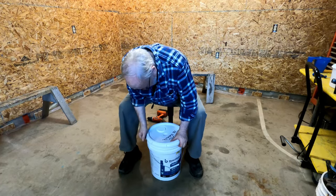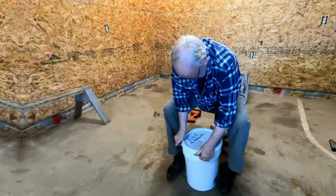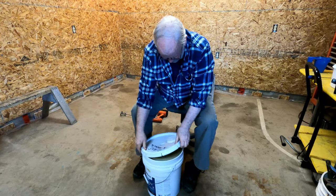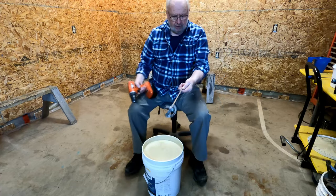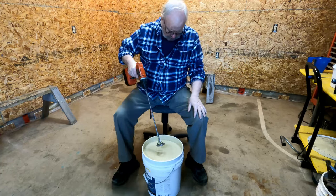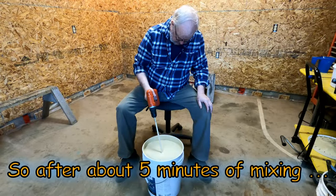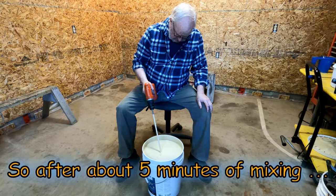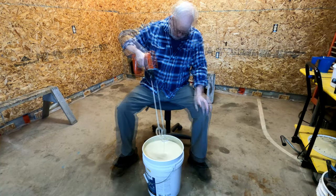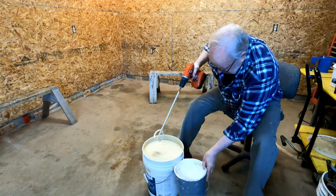Let me see if I can get this jug open now. Voila! So what I have is one of these mixer sticks - it's a wand that goes in the end of your drill. So we're going to start to mix this up.